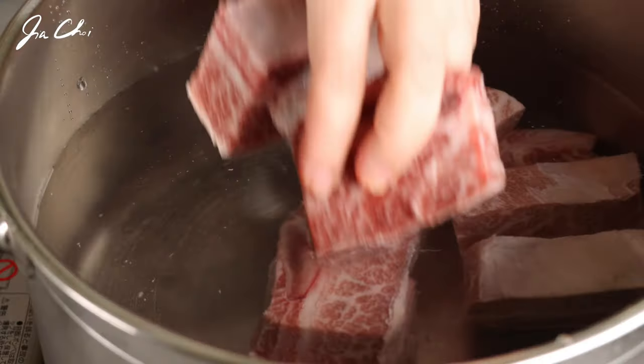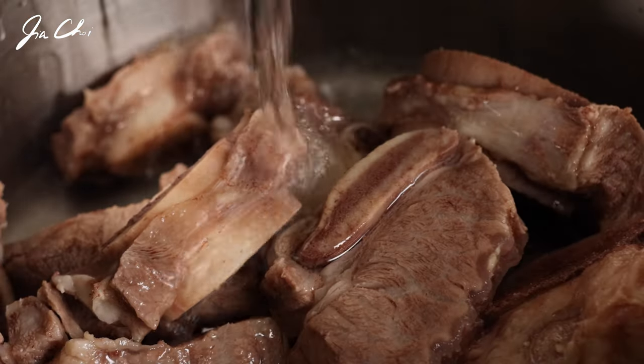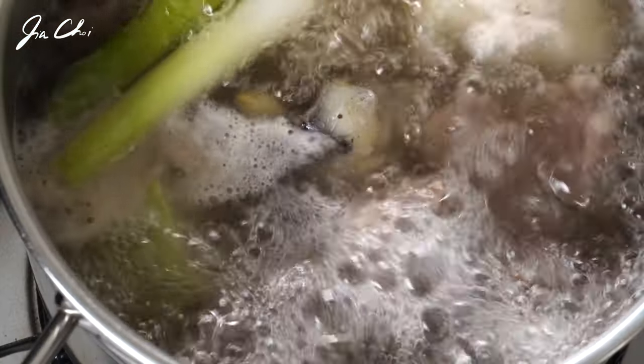Hello everyone, this is Gia. Today we will be making galbitang. Galbitang is a delicious clear broth that is made with beef short ribs. This soup is fairly simple to make but you need to know a few tips to make a clear, deep and very nice galbitang. Let's get started.